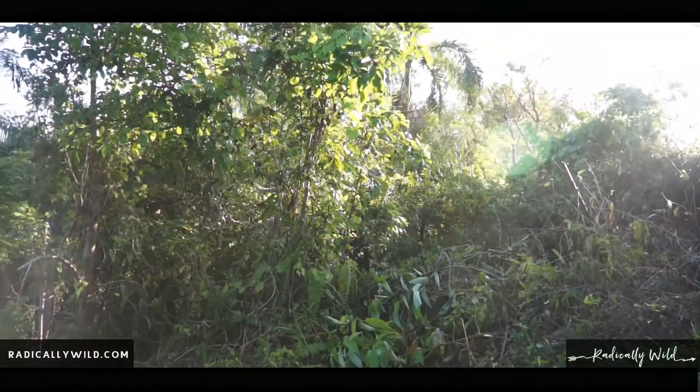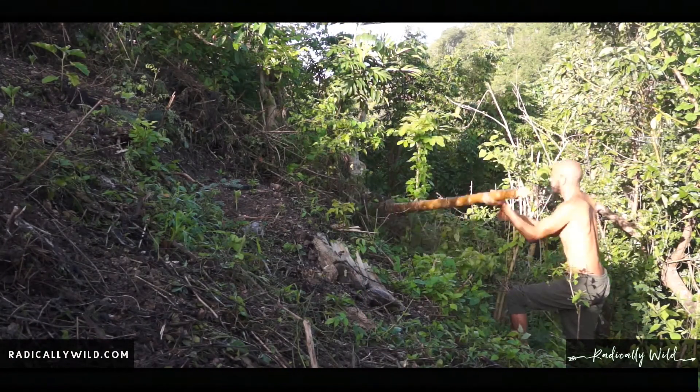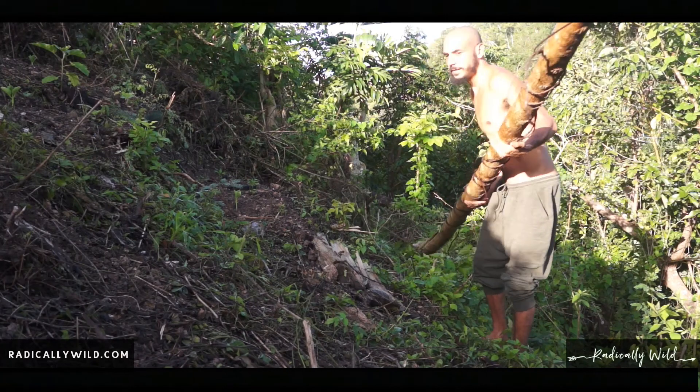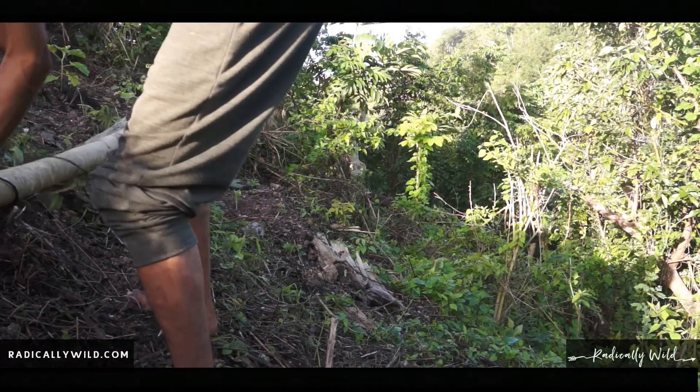I hope to do this throughout this land right here — it's a big slope going down. I am not an expert in making terraces, not an expert in permaculture, not an expert in farming, but I am learning as I go. I'm experimenting with many new techniques and just having fun. I hope you guys follow me on my journey.